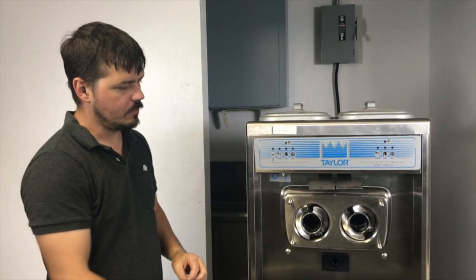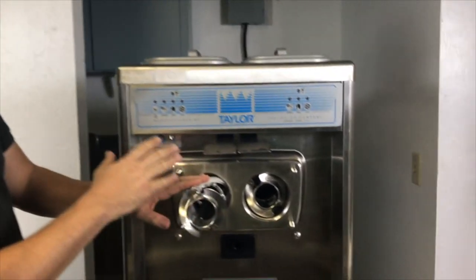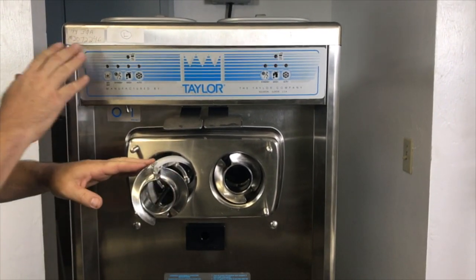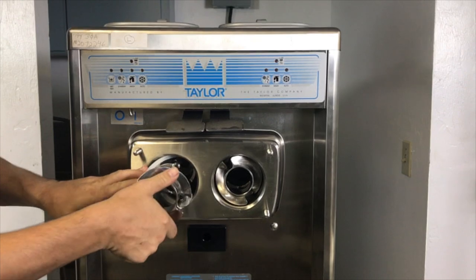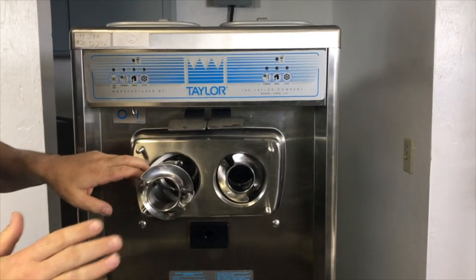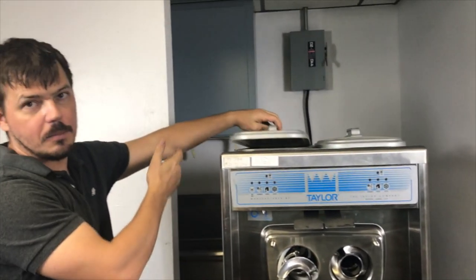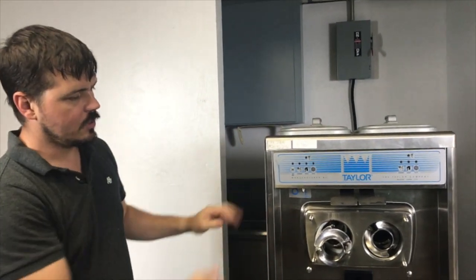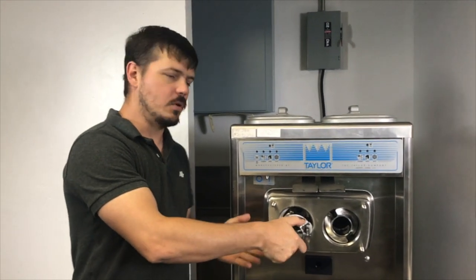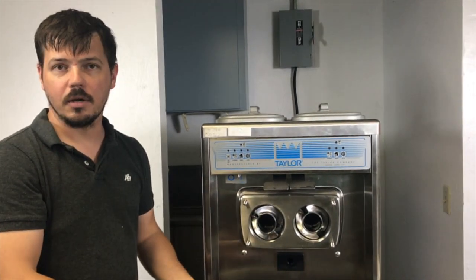What will happen with the reverse polarity on a three-phase machine only — if you have a single-phase machine, you don't have to worry about this. On a three-phase machine, it is possible for this machine to be running in reverse, which is actually pulling the ice cream mix away from the faceplate and pushing it back up into the hopper. So what will happen typically if this machine is running backwards is that it will create ice cream, but when you pull the handle, you're going to have no product come out.